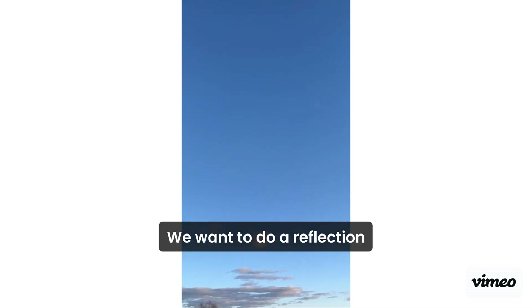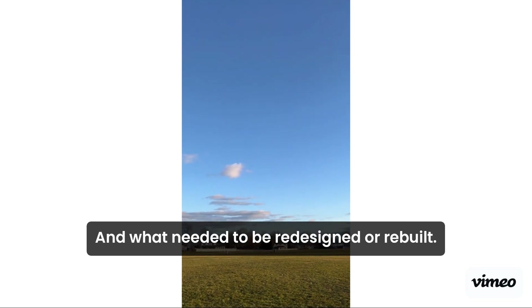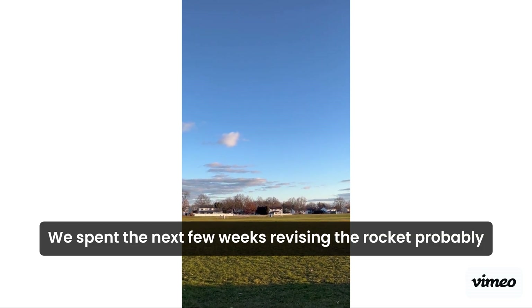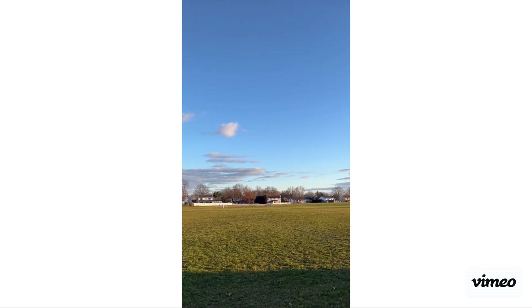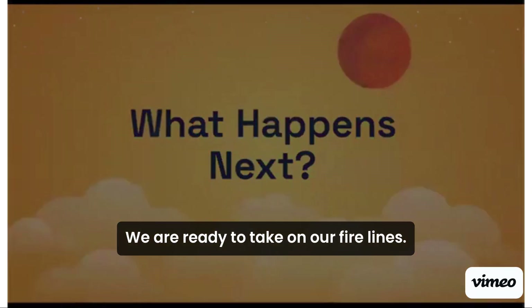Here, we want to do a reflection on what happened during the test launch — what worked and what didn't, and what was damaged and what needed to be redesigned or rebuilt. After the test launch, we spent the next few weeks revising the rocket from what we had learned, taking what we learned and updating our design. Now we have an updated and improved rocket and drone. We are ready to take on our final launch.